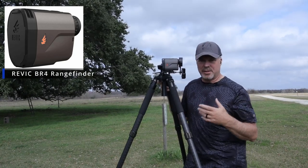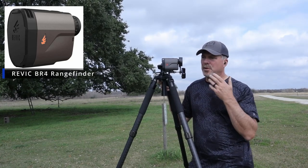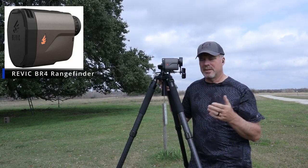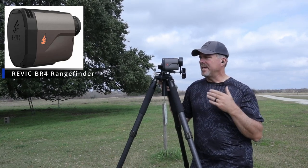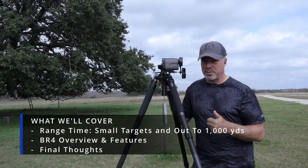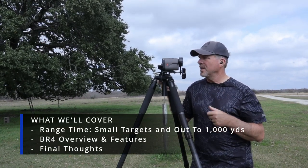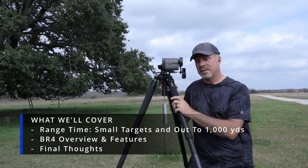So we're getting down to what you really need a rangefinder for. If you're going to shoot PRS or 22 matches, you really need something that's going to give you an exact reading you're not going to second-guess. I think the Revic is it — I've already played with this thing and it's awesome.